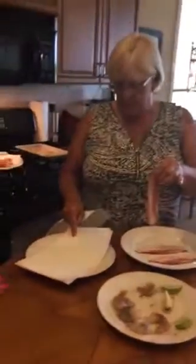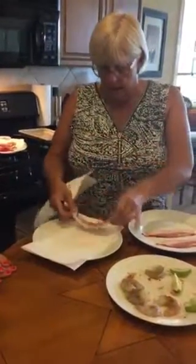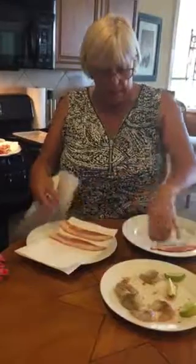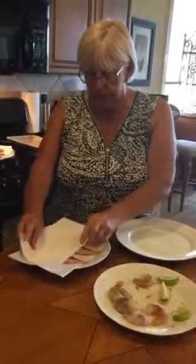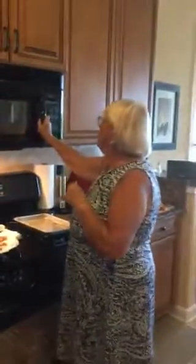The first thing you want to do is partially cook the bacon. Take a double paper towel and put the bacon on that — two sheets on the bottom and two sheets on top. Put it in the microwave for one minute. So why do you want to have all those paper towels? To absorb the grease.